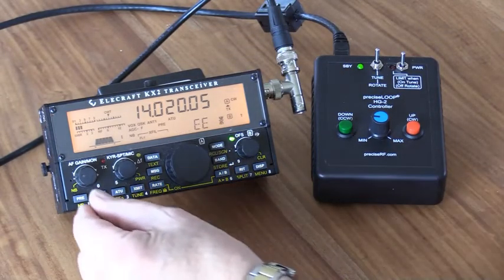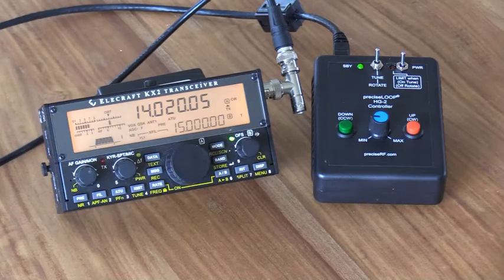Now let's see how well we tuned our signal. And sure enough, we're getting a very good signal.